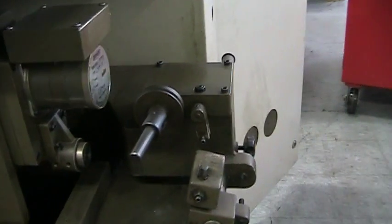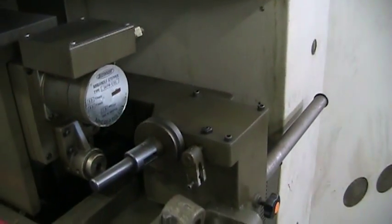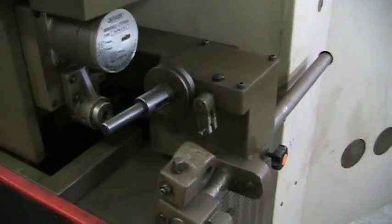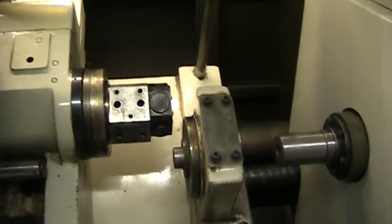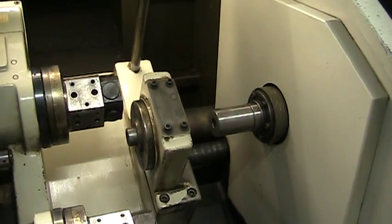This machine has a gravity bar feed that goes with it, and you can see the gravity bar feed mechanism is installed. We'll get back to this in a minute.